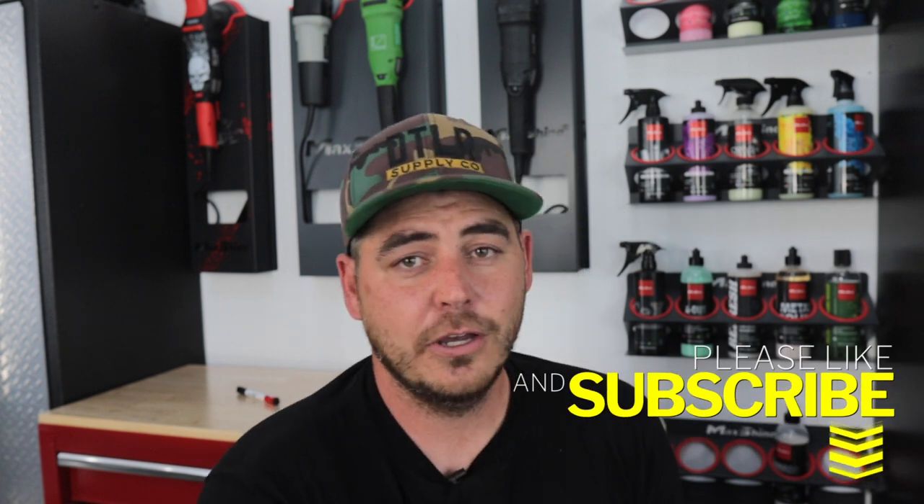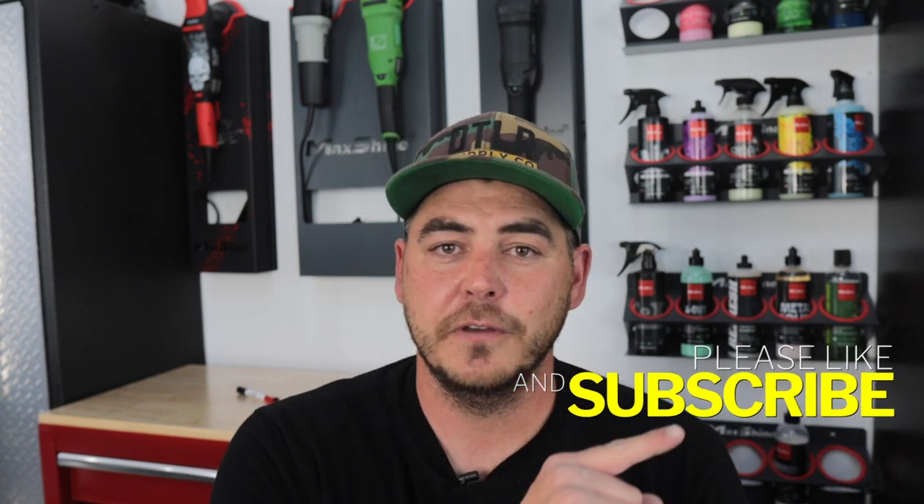That's it, guys. I hope that helps. Please make sure to like the video, subscribe, and turn on that notification bell — we'll see you on the next one.